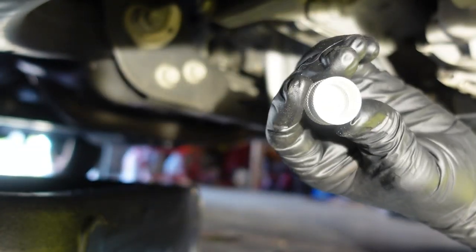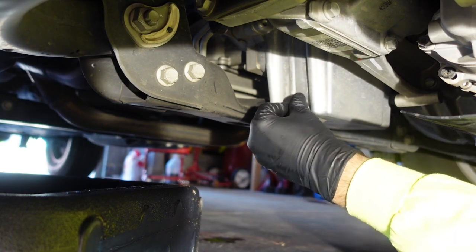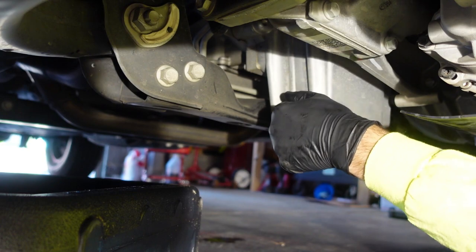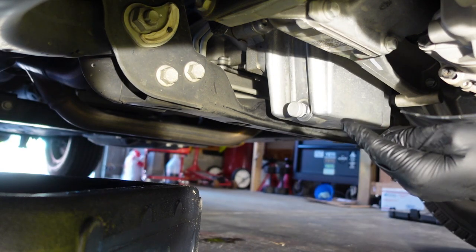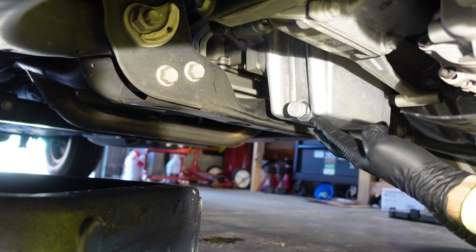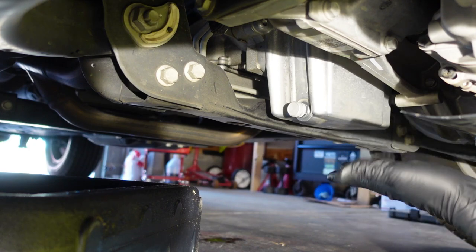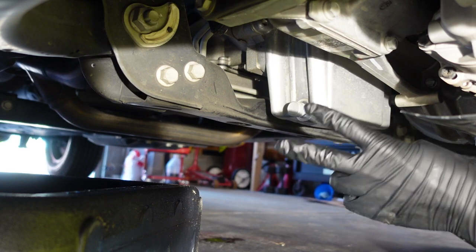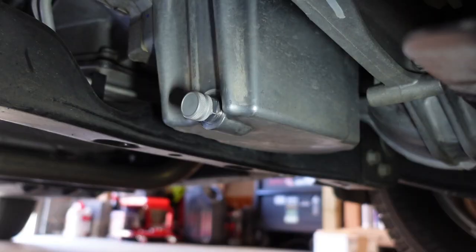There's 15 foot-pounds — not very much. Then you take the little cap piece, thread it on by hand, and it's installed. I'm going to fill this up with oil, check for leaks, start the vehicle up and all that. Everything's buttoned up, oil's filled, filter's changed, it's tightened up, there are no leaks. I'll come back in about six months to change the oil and film part two.